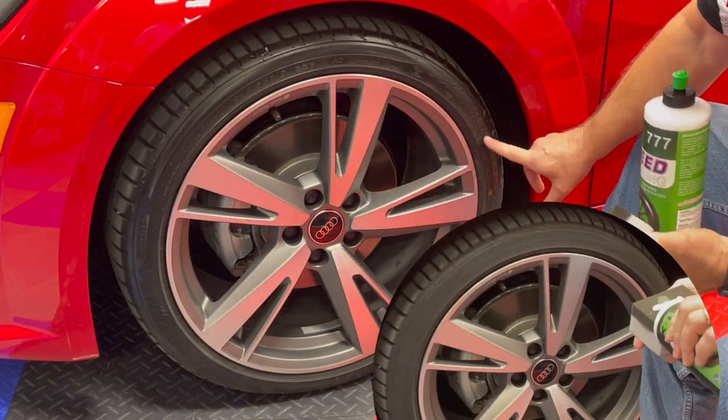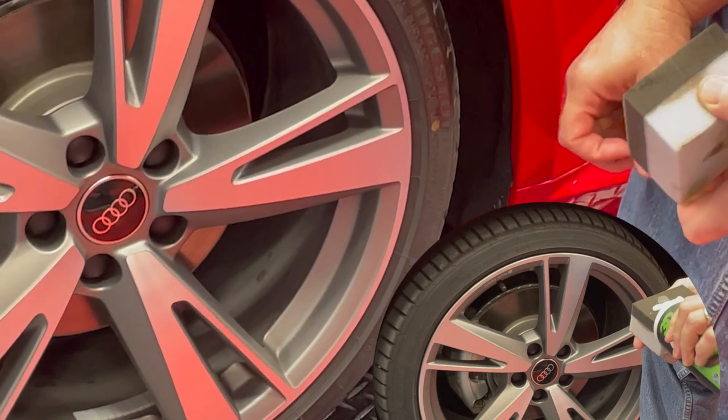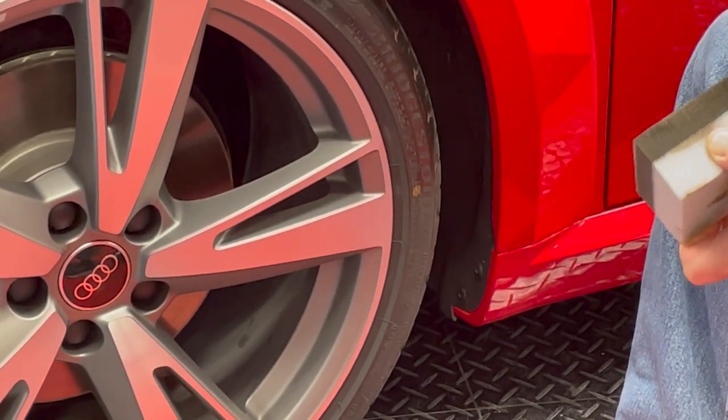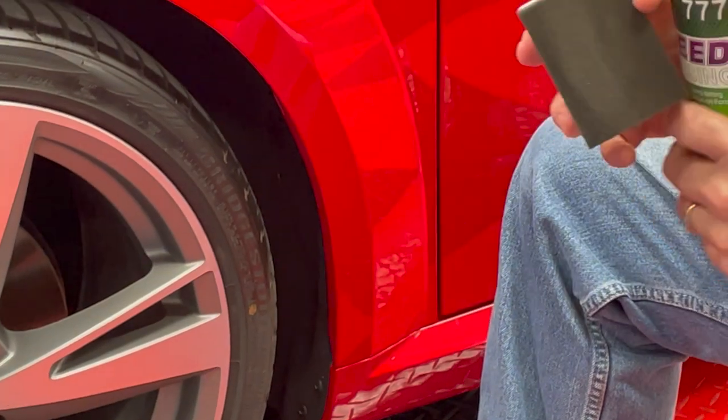As you can see in the before and after, it's got a very nice, deep, dark, rich look to it versus a dry, dull looking tire. The product has a nice scent and is very easy to use.